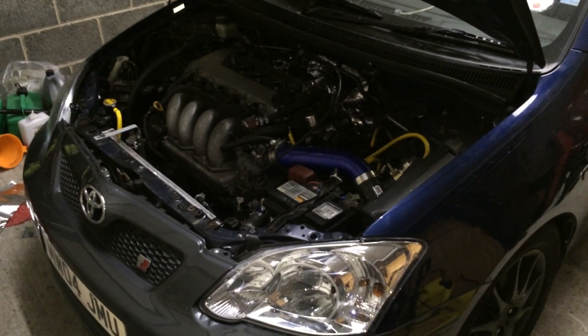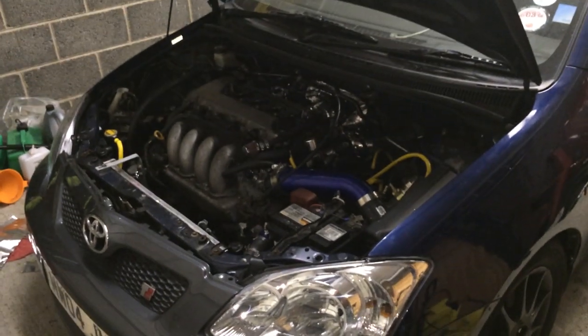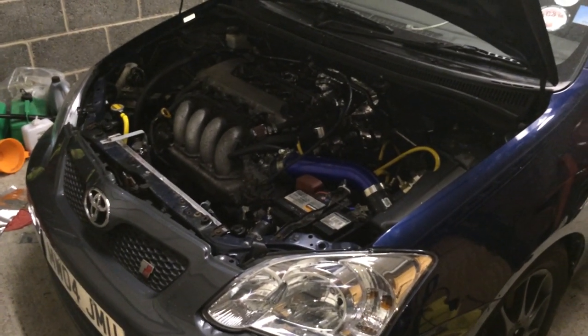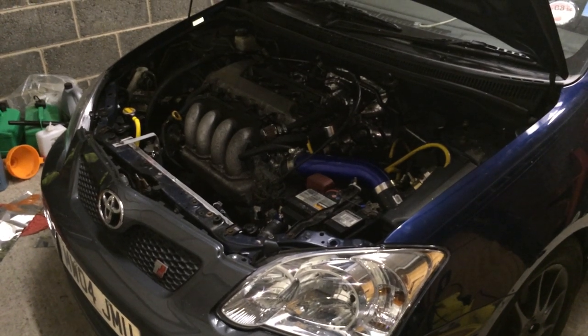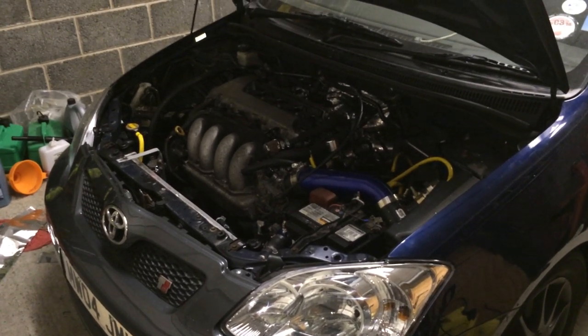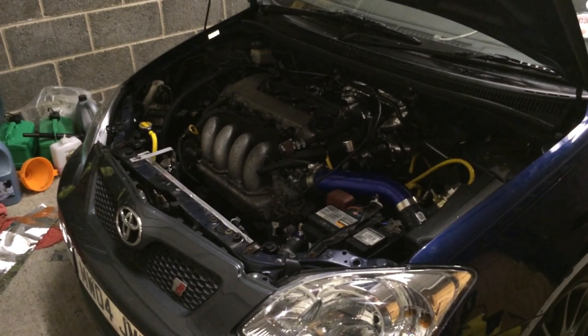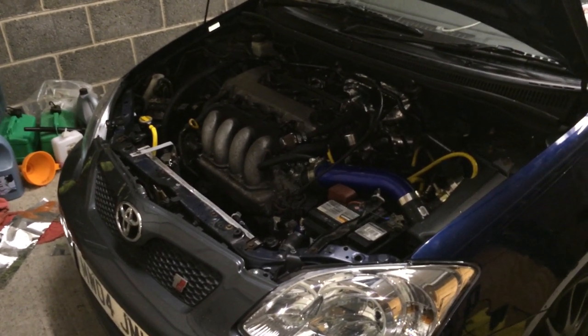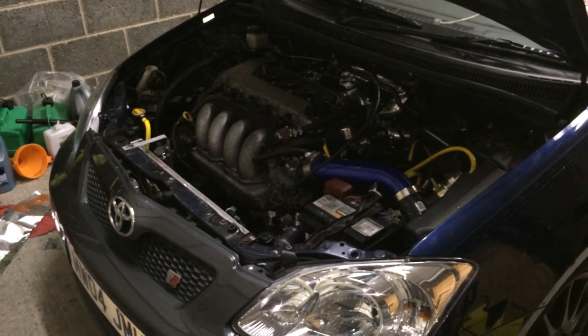I thought we'd start the video blog on the rebirth of this car. As some of you know, it had an eBay turbo kit on it and the turbo failed and the manifold cracked. The manifold had cracked once before, and I just decided that instead of repairing it and rebuilding it, I'd rather throw some money at it and get it right once and for all and make some good numbers.